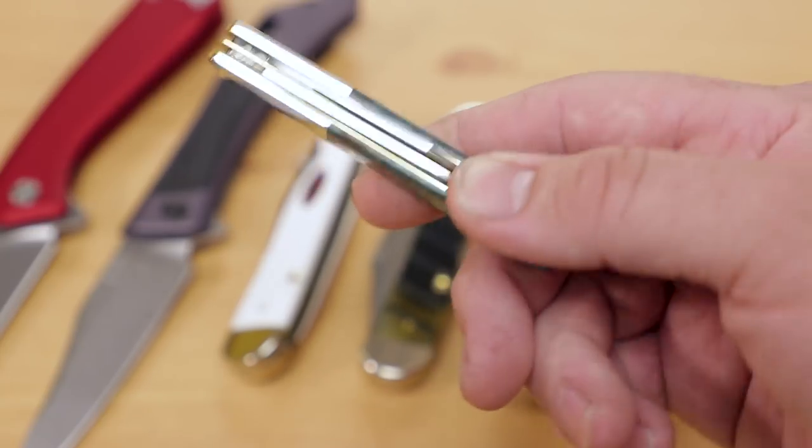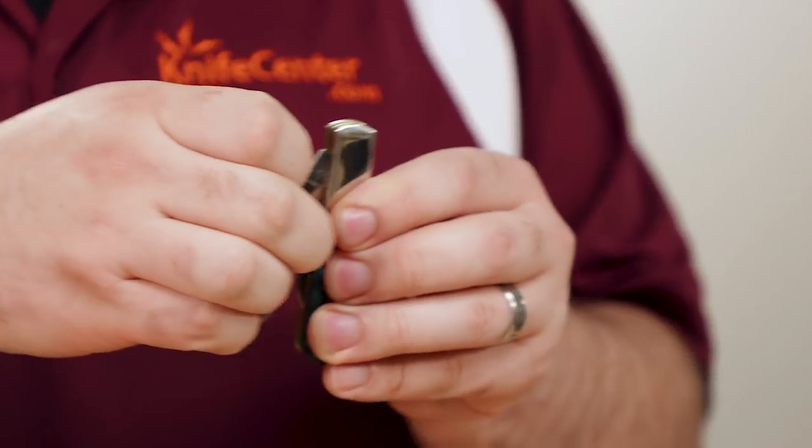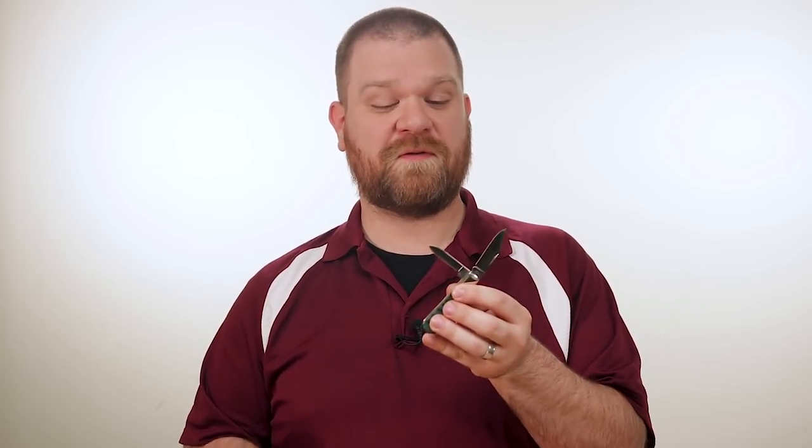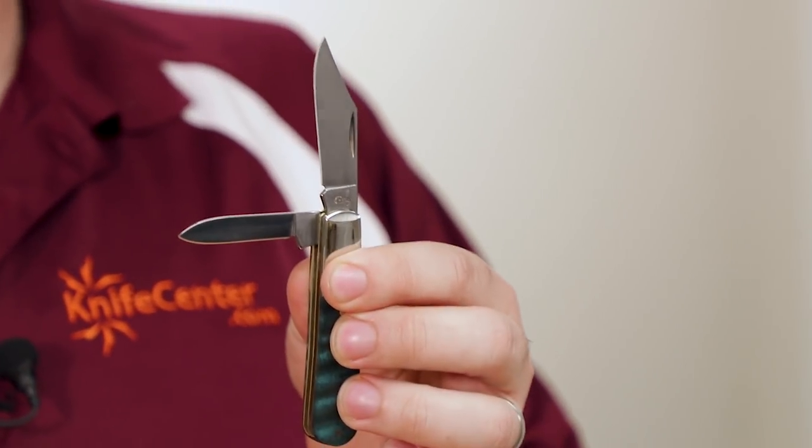This version features wood handles — gorgeous curly maple with a nice turquoise dye. The blades on this model also feature half stops, and this one also features a secondary pen blade, although not all Case Barlows are fitted with one. The main blade is a clip point, although they can also be equipped with a spear point blade.